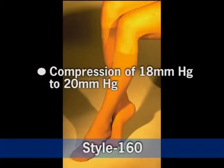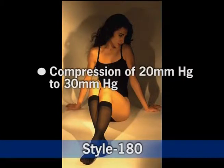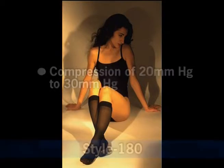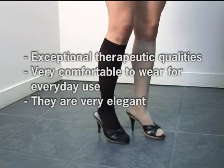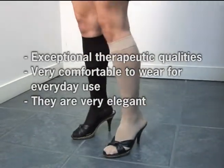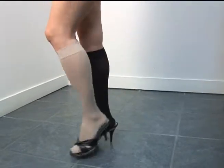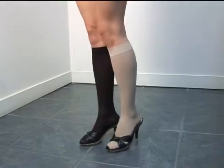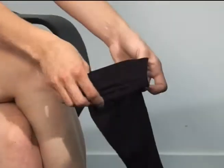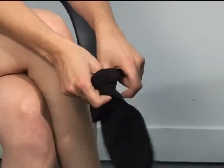Style 160 comes in compressions from 18 to 20 millimeters mercury, and our Style 180 comes in compressions of 20 to 30 millimeters mercury. ITA Med compression hosiery has exceptional therapeutic qualities, are very comfortable for everyday use, and are very elegant. The stockings have been designed for women with a sheer design, and they were designed for prevention and treatment. They come in beige, nude, and black.